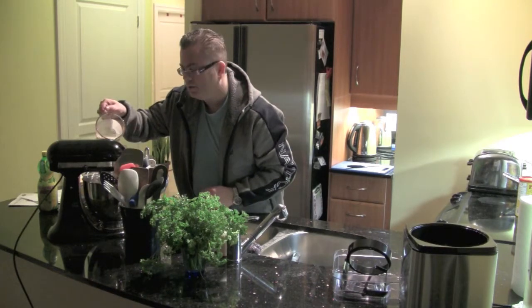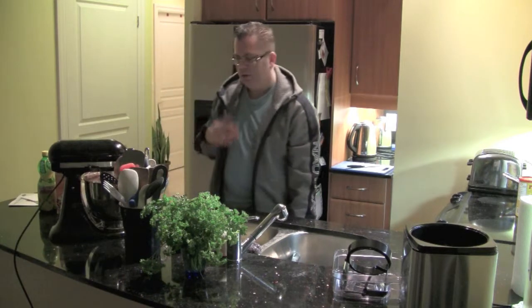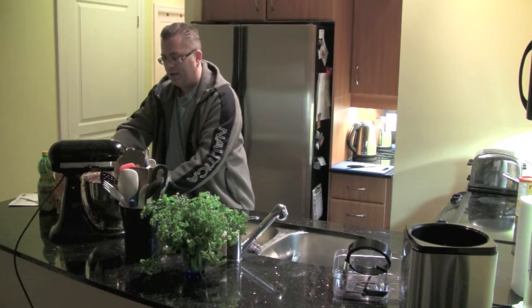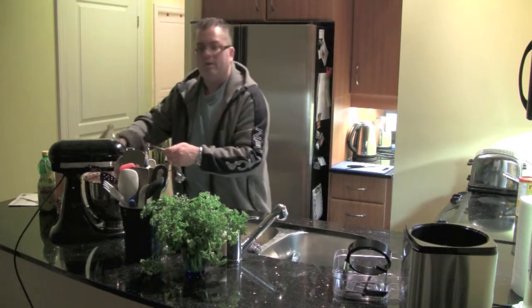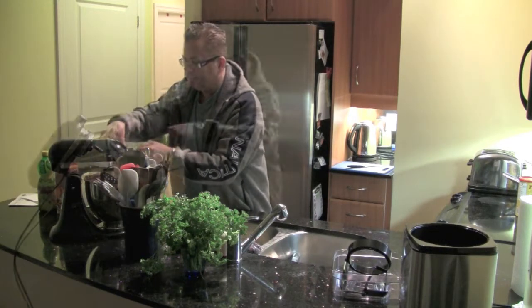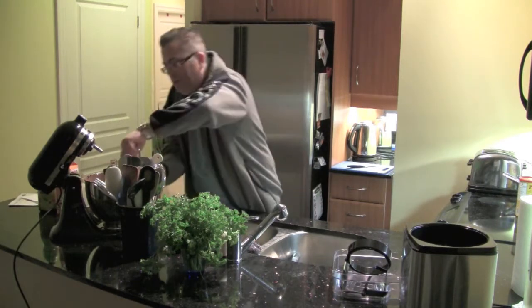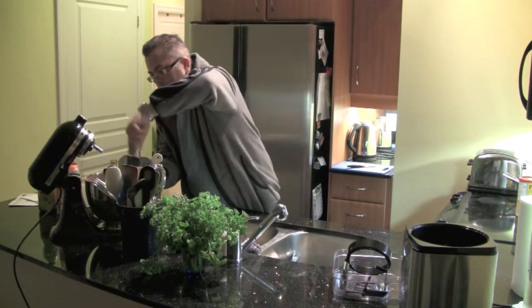We're making chocolate ice cream. I thought I'd kick it up a bit and add just a teaspoon of vanilla — only because I love vanilla. This is Mexican vanilla. What you do is give it a quick stir, then put it in the fridge to cool for a bit, and then put it into the ice cream maker.